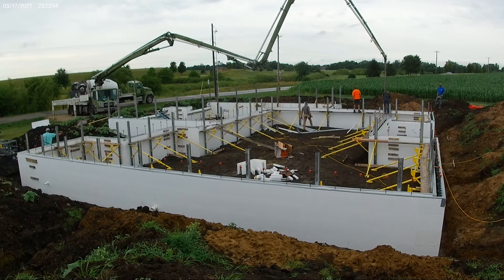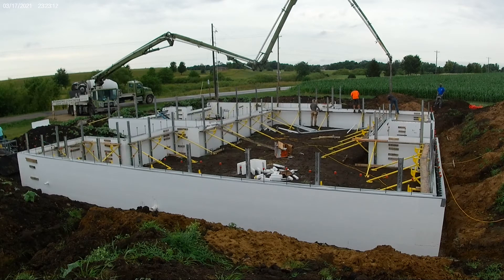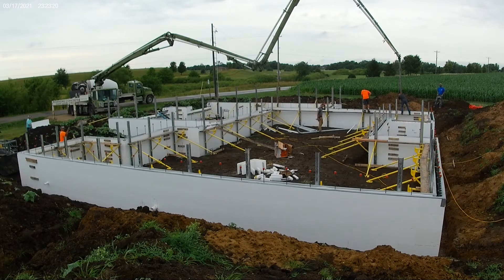They use the giraffe bracing system — those are the yellow braces that you see around. They had a lot of expertise concerning some questions we had about the build. For example, we had mixed four-inch and six-inch Fox Blocks based on whether it was an interior or exterior wall. They had to standardize all of those to the four-inch core, which is more standard.